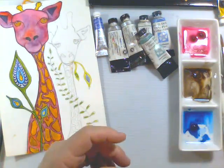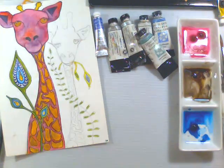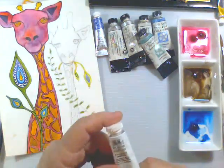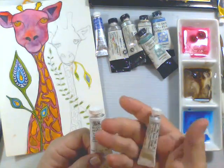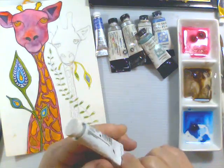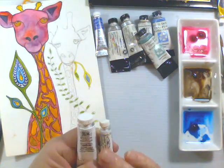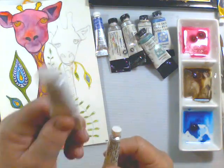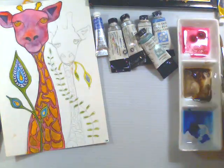I haven't used the titanium white — I've actually been using the Winsor & Newton designer gouache. I like it because it's very pale, very light. You get into the titanium white and that's super opaque, whereas this designer gouache is almost like a semi-transparent when you put it on. It's classed as an opaque, but if you compare side by side, this one is not as dense as the titanium white.